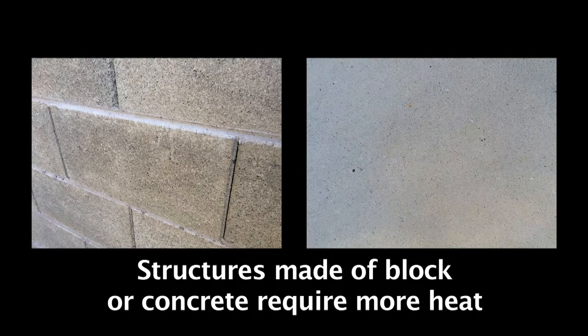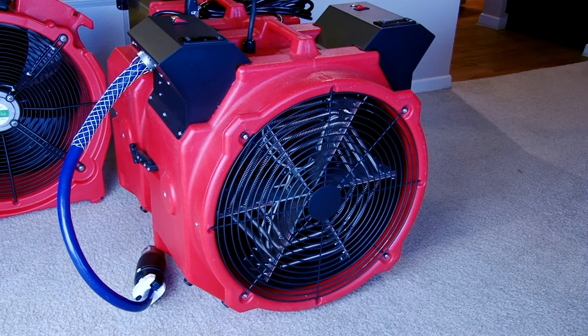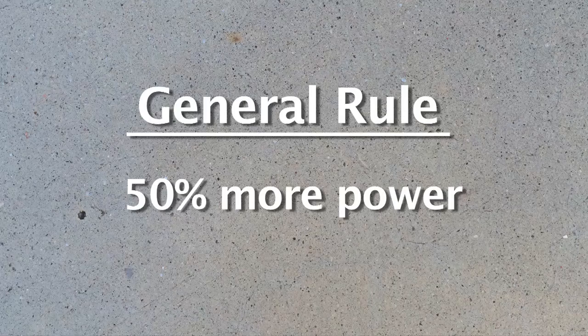Keep in mind that walls and ceilings made of block or concrete require more heat because they are more conductive of energy than drywall. This means that one heater will heat less space when you have walls and/or ceilings made of block or concrete. As a general rule, plan for 50% more power for these types of rooms.